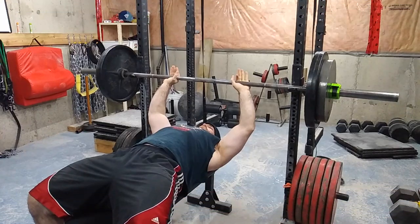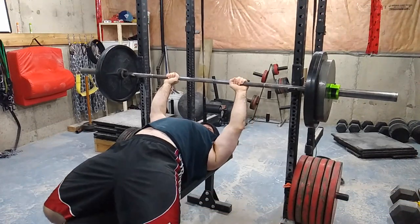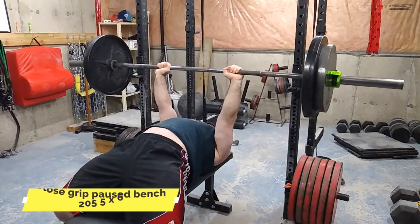Yo, what's up everyone, welcome to another episode of the Strength Classroom. Today I'm showing you my dynamic effort upper body workout. Right now I'm not doing any bands, any chains, nothing fancy — I'm trying a new cycle.